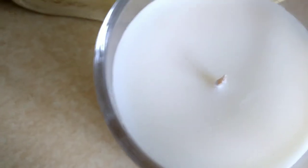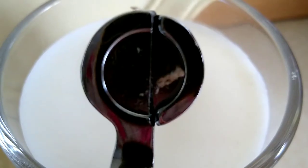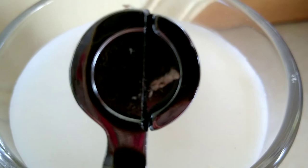Remove any wick debris that falls onto the surface of the candle so that it doesn't become additional fuel in the candle or create a secondary flame the next time it's lit.